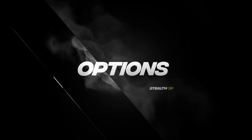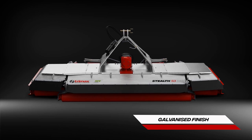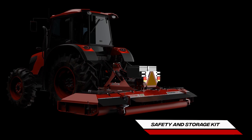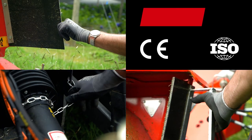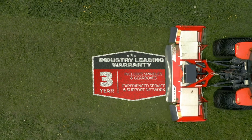Available with options to customise your machine for your application. Protect against harsh environments with a galvanised finish. Mount additional road safety and storage directly to your mower. Service stands make access easy. Designed to be safer than ever and designed to last, backed by an industry-leading three-year warranty.